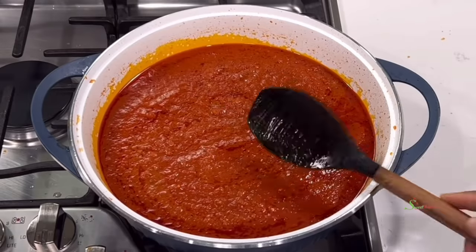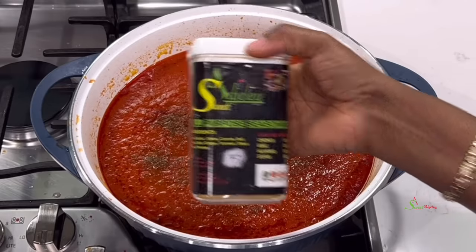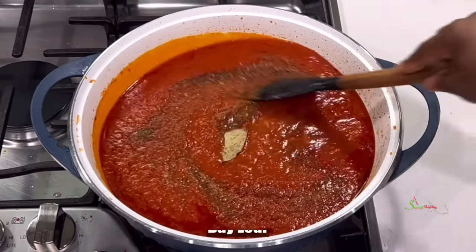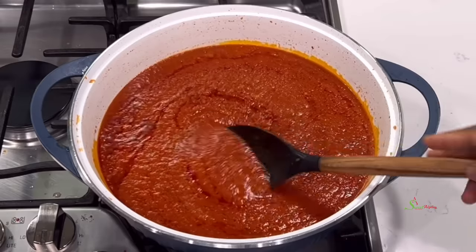It is looking good! At this point, season it with some of our natural spice mix, all-purpose seasoning, and bay leaf. Give it a good stir and allow it to simmer for about eight minutes on medium heat.